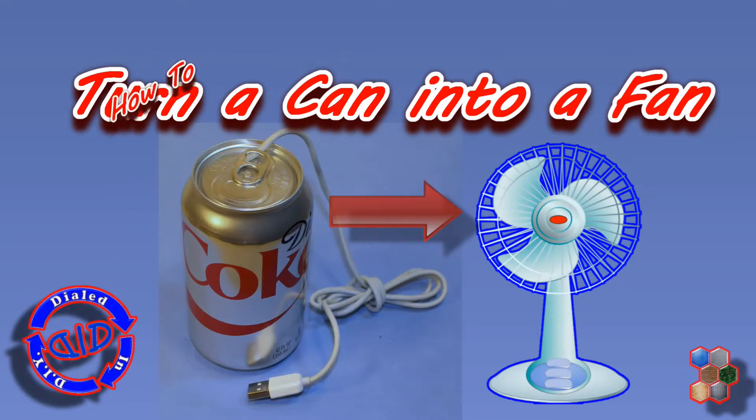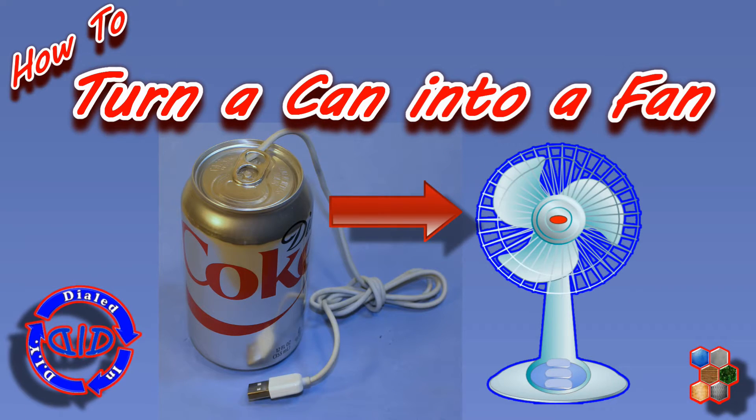Welcome back! Today on Dialed In DIY, I'm going to show you how to turn your favorite beverage can into a cooling fan.